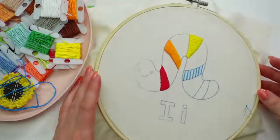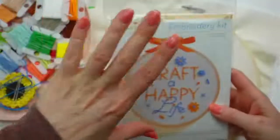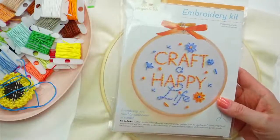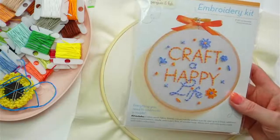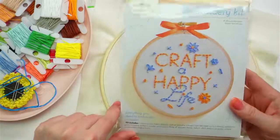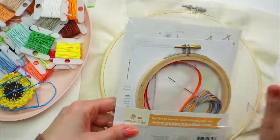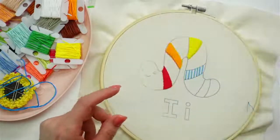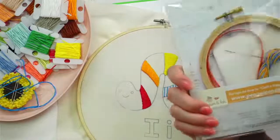Just letting everyone know that we have another freebie today — our Craft a Happy Life embroidery kit. If you order just $15 or more during our live, I will throw in one of our Craft a Happy Life embroidery kits for free. You don't need a code or anything; I will just pop one in your order. It's a fun one — it's a four-inch kit.